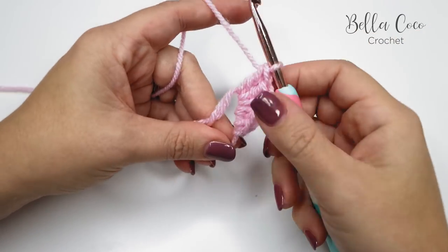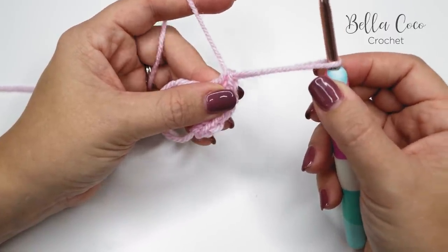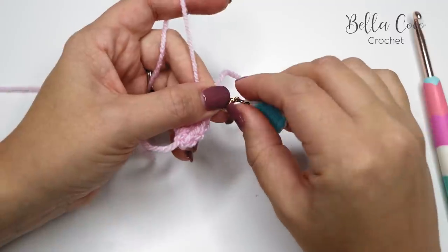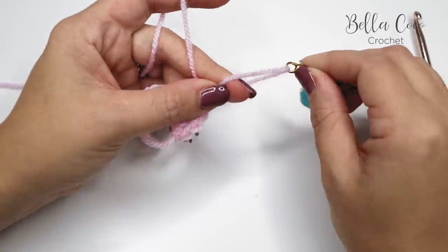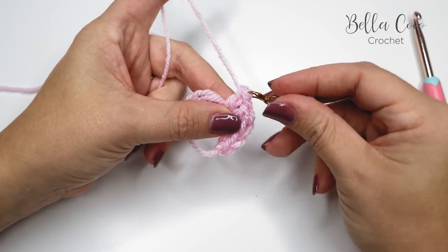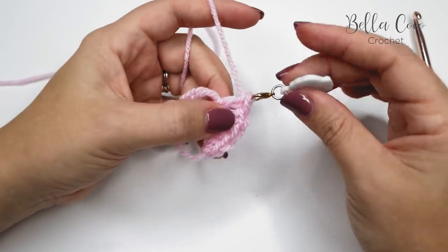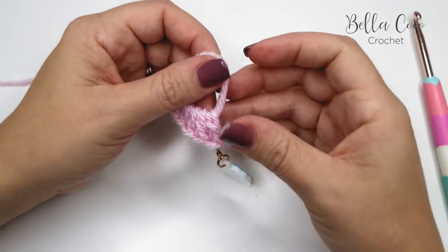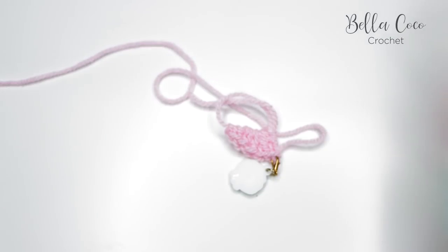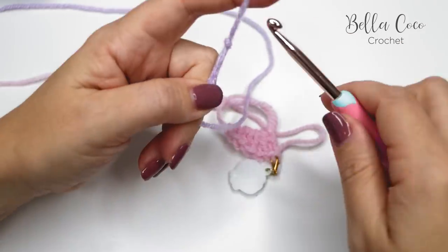At this point we're going to drop Color A. You can either pull up a loop — make sure it's a larger loop — and take your hook out, or pop a stitch marker into that stitch to keep the working loop secure. We're then going to work on the opposite side of the magic ring. Take Color B, make a slip knot on your hook, pick up the magic circle, cinch it in slightly, and then slip stitch onto that magic ring.